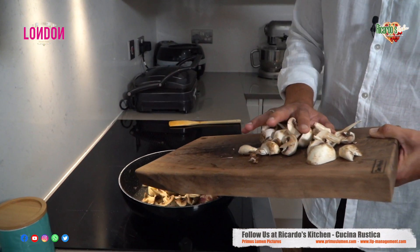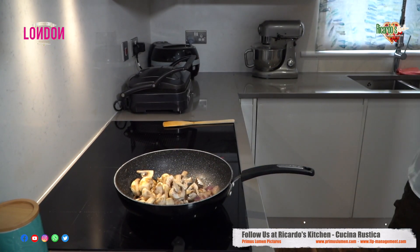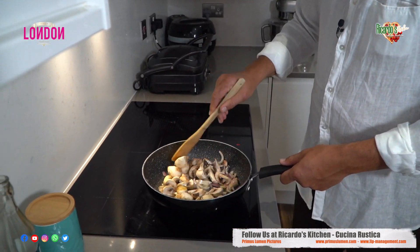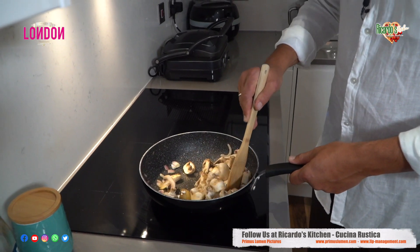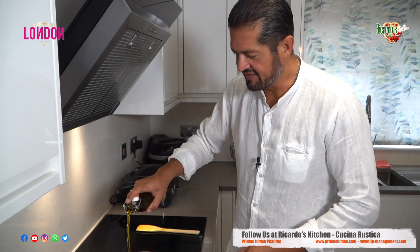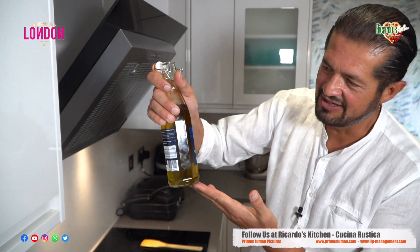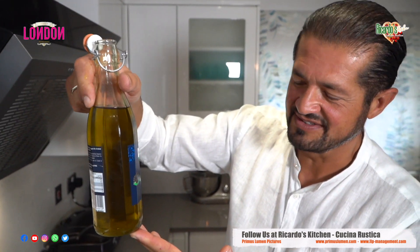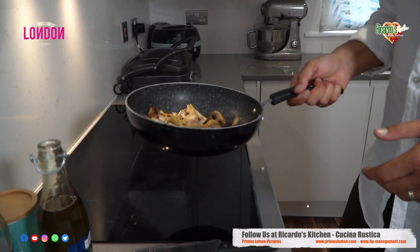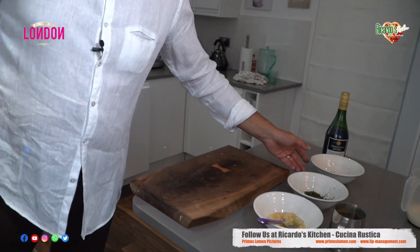Be careful that these mushrooms don't run away — they can fall off the chopping board. Keep stirring. I'm going to add some more extra virgin olive oil. Look at that color of this olive oil, isn't that amazing? The pan is still sizzling with the onions and the mushrooms all together.